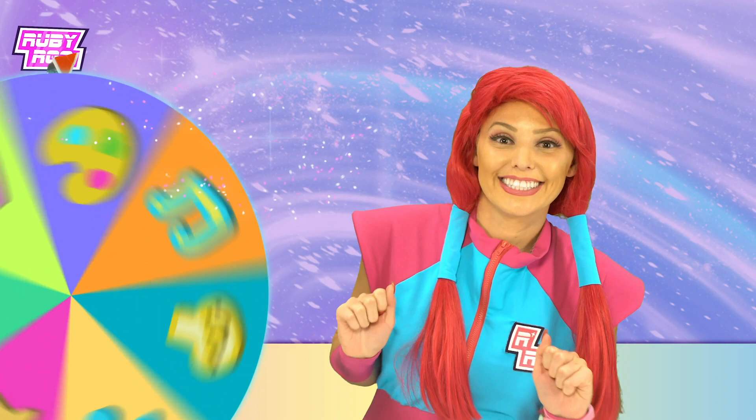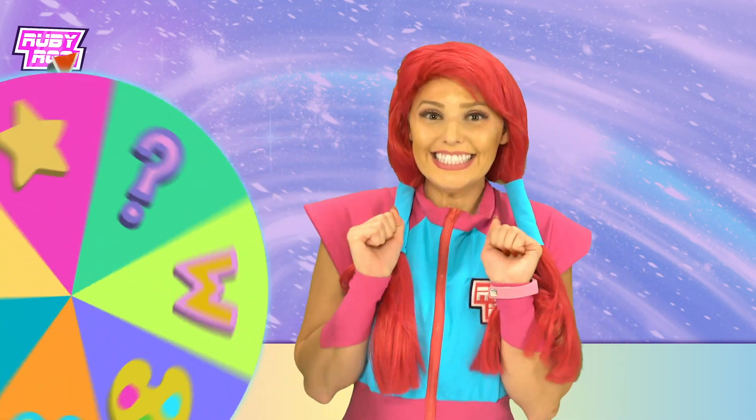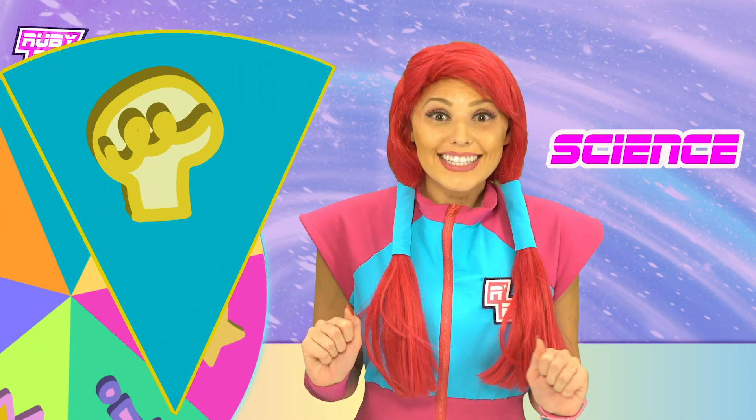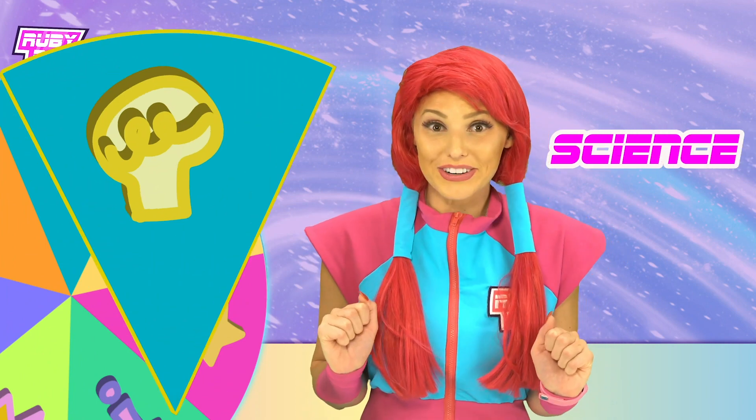There it is! Science! Oh, that's a big topic! I wonder what we'll be learning today?